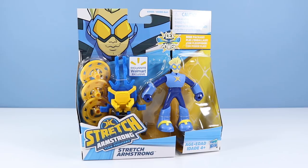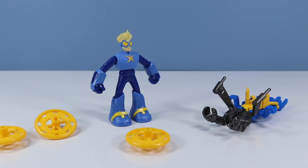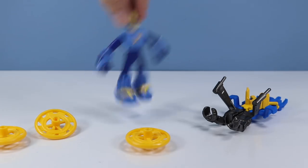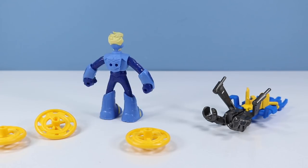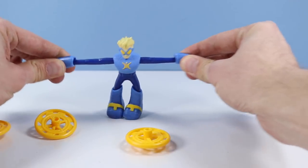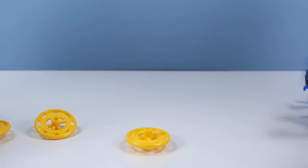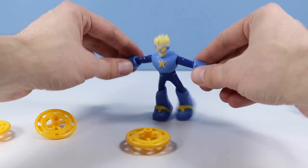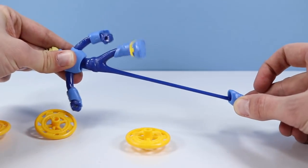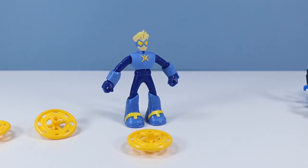Let's remove Stretch Armstrong from the package — I'll have to be careful; the last thing I want to do is cut his stretchiness, that could be disastrous. Outside of the package, Stretch Armstrong is feeling kind of noodley. I love action figures with a gimmick. We have to start off by seeing how stretchy he is — let's give him a pull. Almost screen-size! Be careful when doing that, especially if you and a friend are pulling this across the room — someone's going to get hurt.